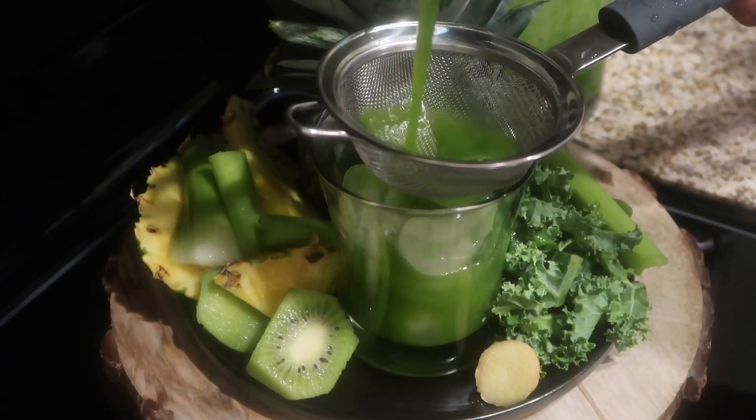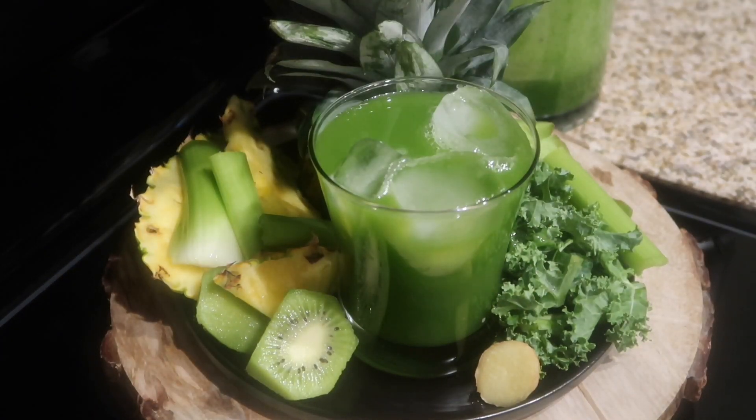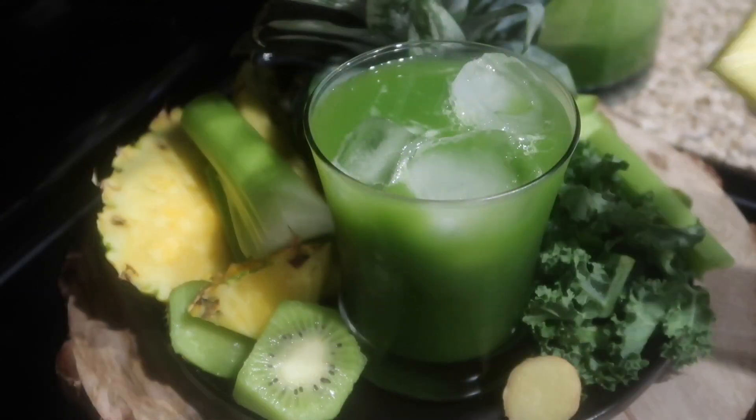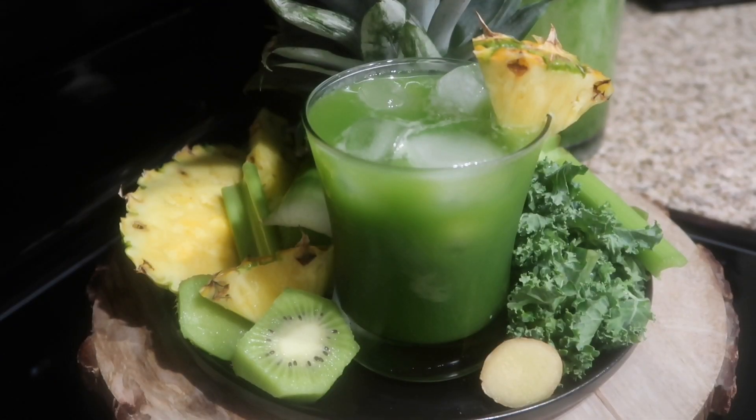When your pineapple green juice is done, it's going to come out looking delicious like this. I hope you guys enjoy this recipe — it is so good! You can find the recipe on my website at www.kennyaskitchen88.com.